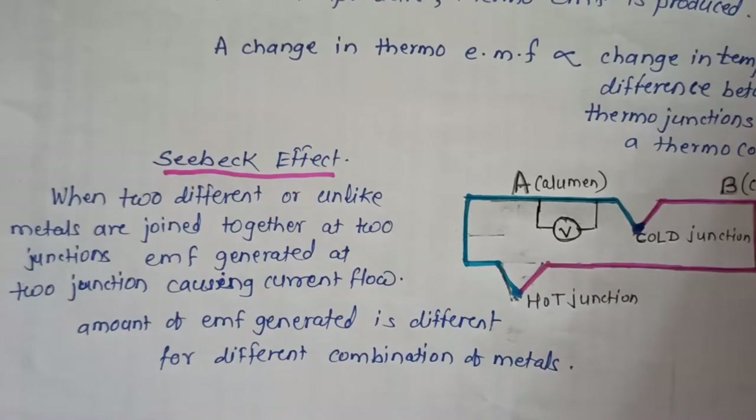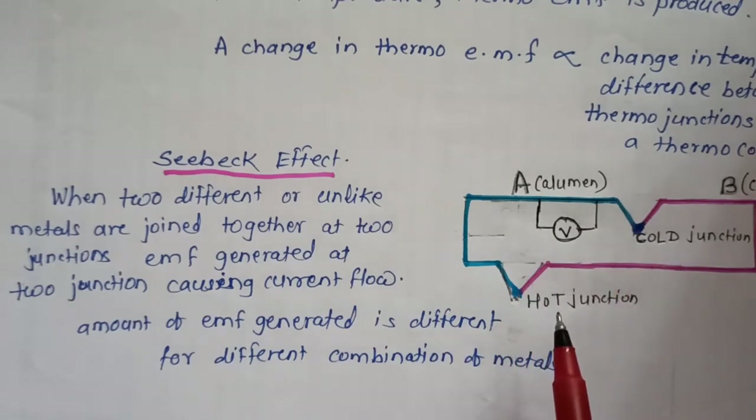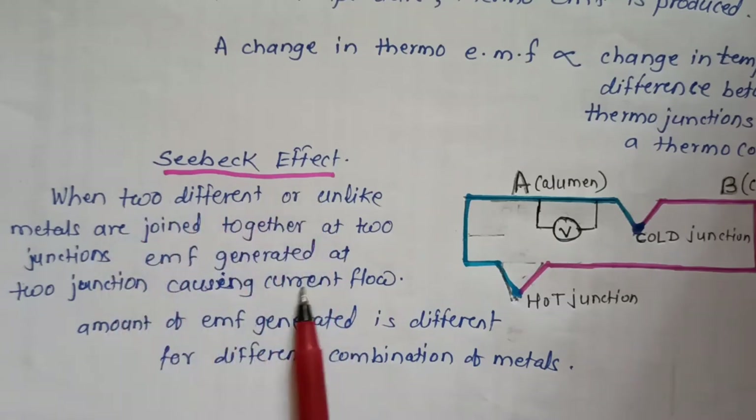If two junctions are not formed, a thermocouple cannot be formed. Two junctions must be present for a thermocouple to work. This is the Seebeck effect.